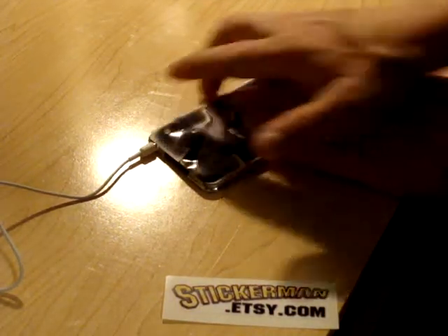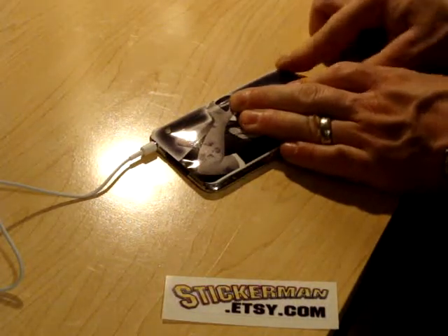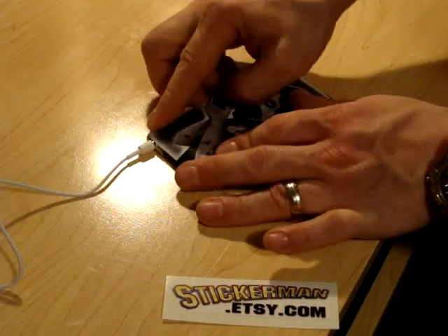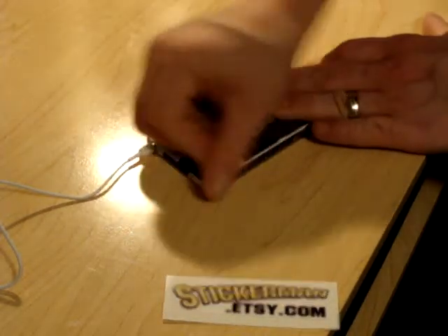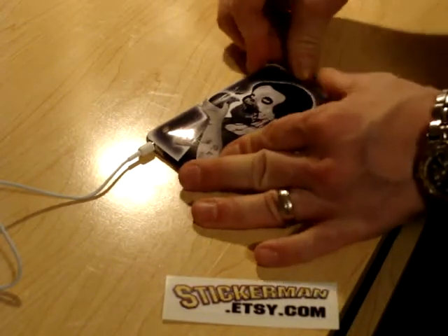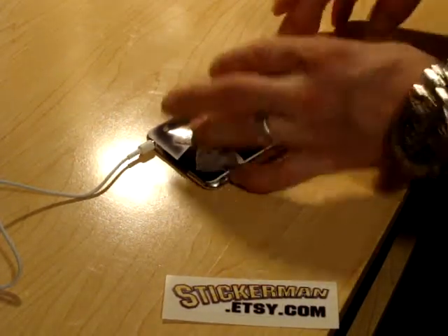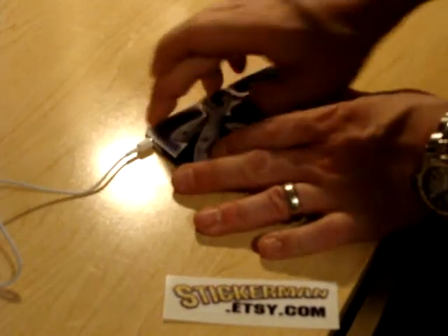There might be a couple bubbles under there, but hopefully nothing too bad. Then you just kind of work around the edges to get it down nice and even. The vinyl contours pretty well to simple curves, but once you get to the corners it does get a little bit tricky — a little bit bunched up — but you can just work it out with your fingers. And you're good to go.